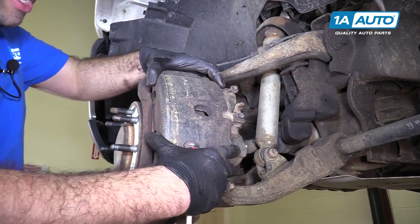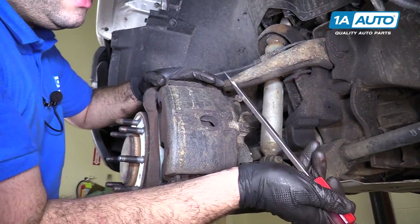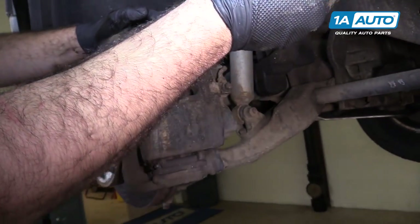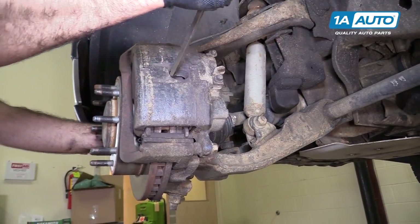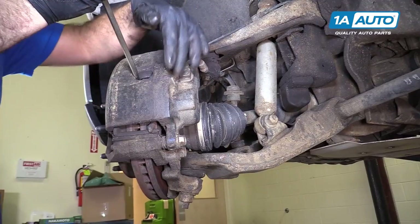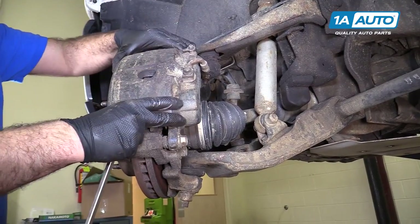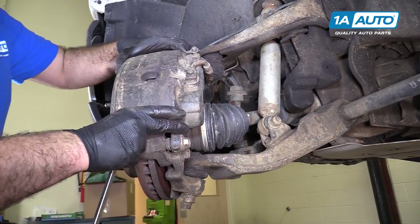We want to compress the pistons in the caliper before we try to remove this so we can actually slide it apart. I'm going to take a flat-bladed screwdriver and wedge it in here, just gently pull against this. If we want to move the whole knuckle, we can do that to give you better access to these bolts. Just going to compress that a bit — that's nice and loose. It'll be easy to take it off now.